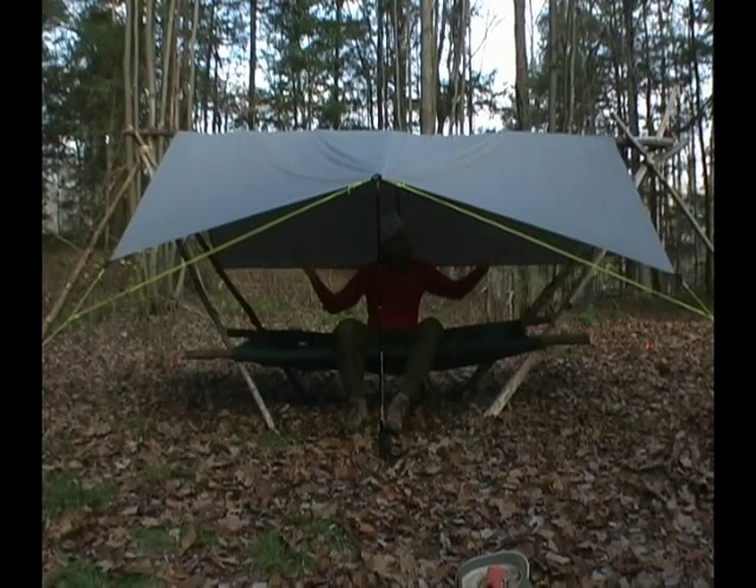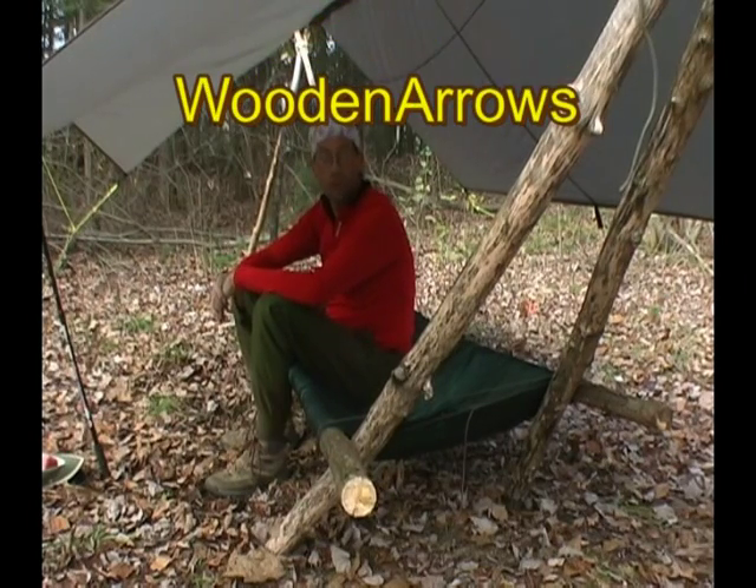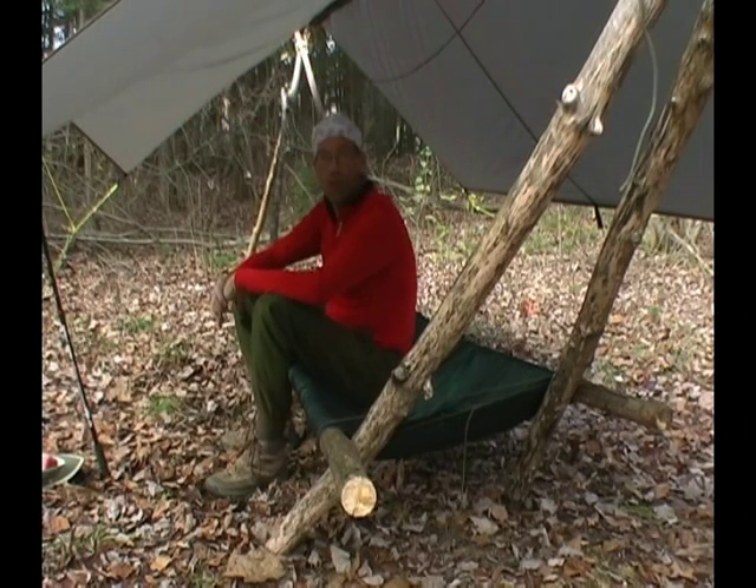And here we have it with the tarp. You gotta admit, this is pretty sweet. I'd like to thank Wooden Arrows for bringing this video to our attention, and I want to thank you for watching.